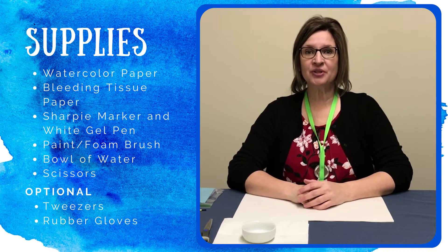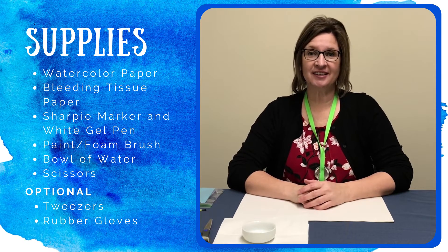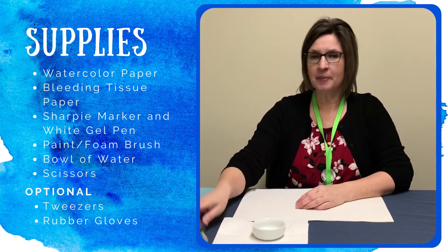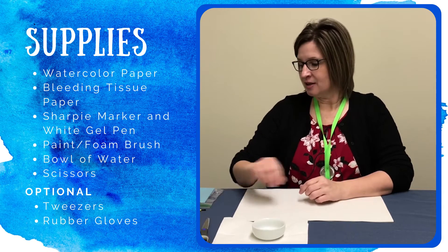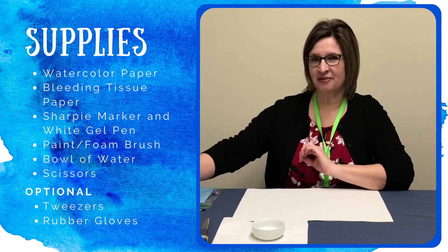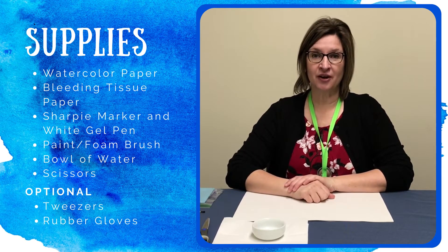Hi friends! Welcome to Painting Winter Skies. Go ahead and grab your craft kit and let's get started. You're going to need a bowl full of water, a pair of scissors, you might want a pair of tweezers or rubber gloves to help keep your hands a little bit clean at the final process, but otherwise most of your supplies should have been in your craft kit.